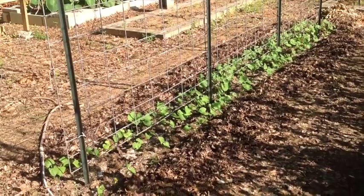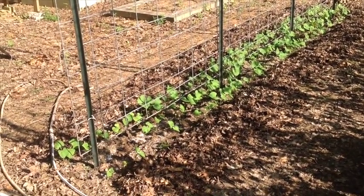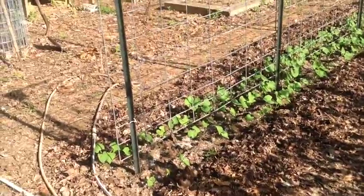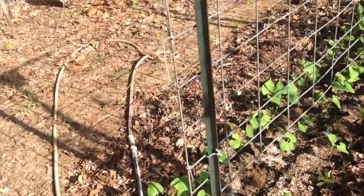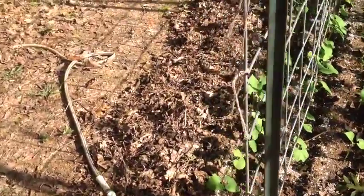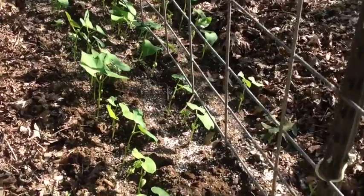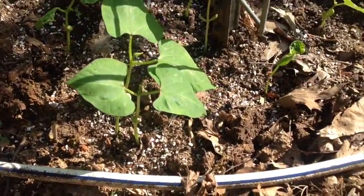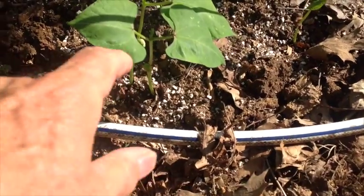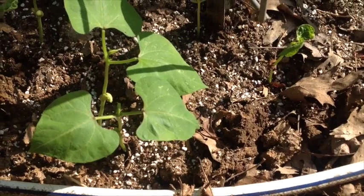These have been in the ground now about maybe two weeks and what I need to do now is come in here and do some thinning. They're getting ready to start running and you can see right here we have two plants that's about an inch apart.